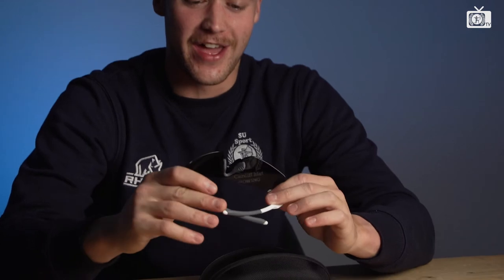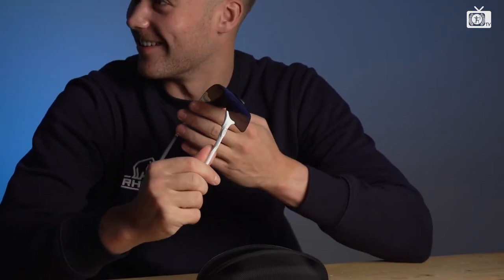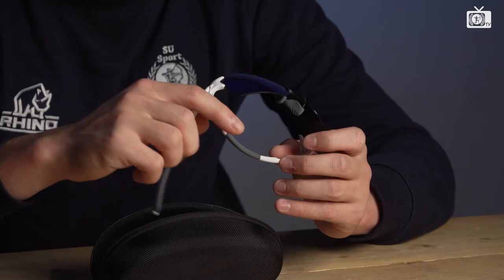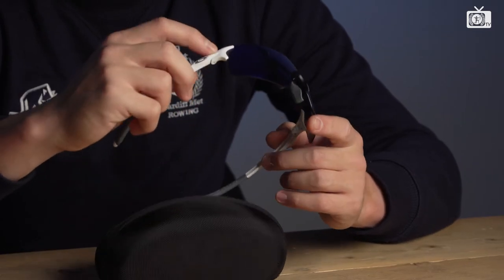They're quite lightweight and very stylish as you can see. Because you get a good quality set of sunglasses, obviously the lenses are better prepared to deal with the glare off the water. So yeah, it's not all style.